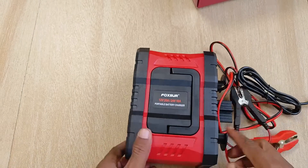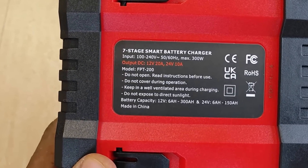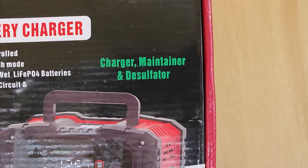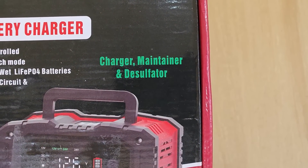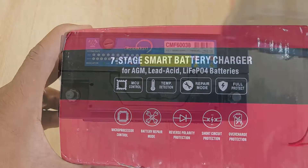The device I'll be using today for the repair procedure is this 20 amp Forkshaw charger, which supports 12 and 24 volt systems and can be used for charging, maintaining, or desulfation of batteries. It also works on many battery types, including the elusive lithium iron phosphate battery.